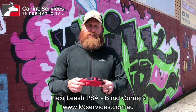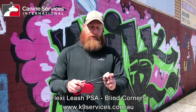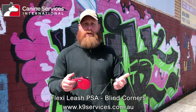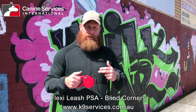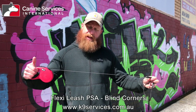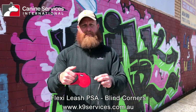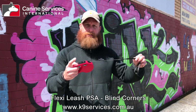A flexi leash is just either a cord or a webbing-based leash that extends and retracts. You can't just hit a button and pull the dog back to you — you need to be mindful of where the dog is. As you or the dog move closer together, slack can gather in. It also has a thumb brake which stops any further leash from going out.